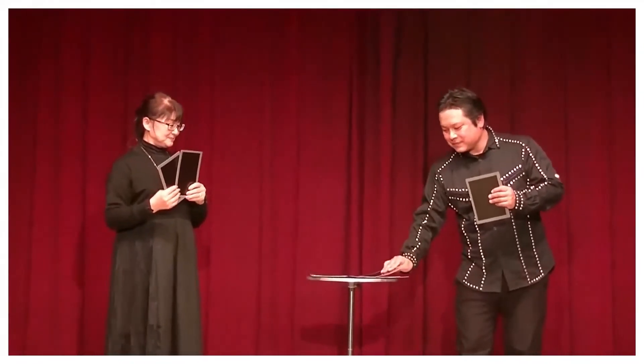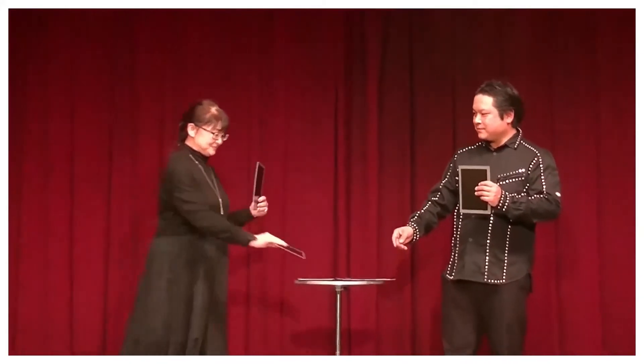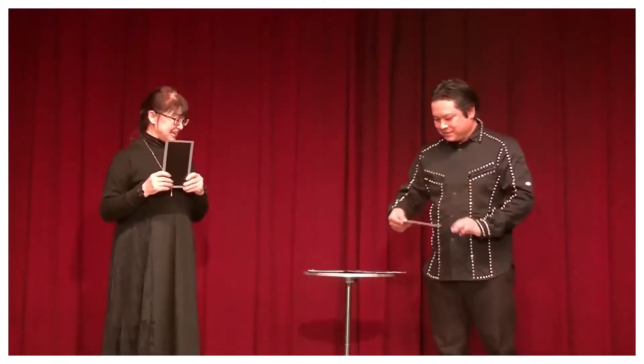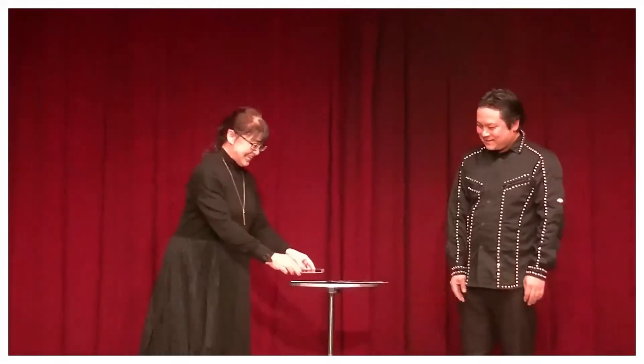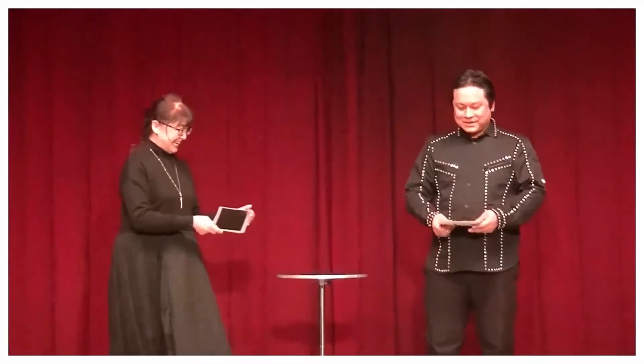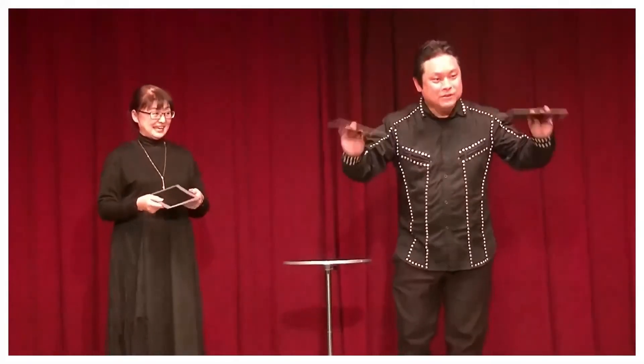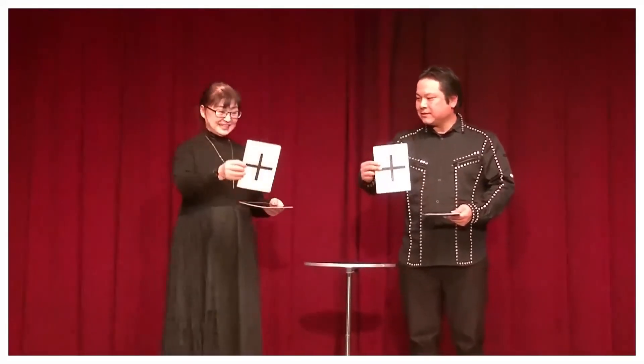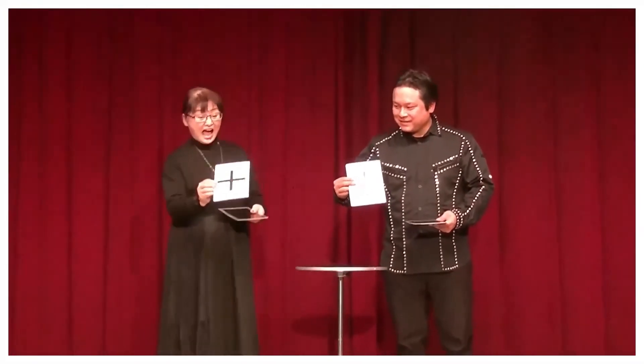Now you've taken one out as well. One more. And the final. Take all of them. Of course, they're in no special order. Let's go.